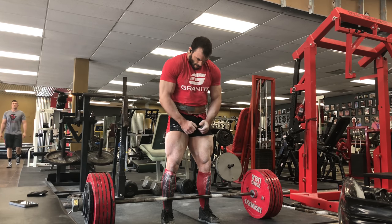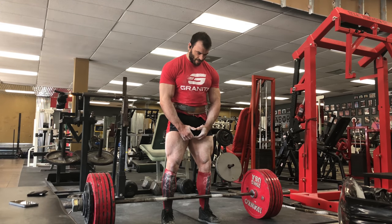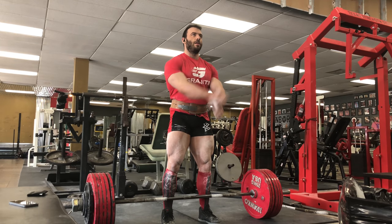I tried Granite Supplements' new pre-workout today. It was pretty intense for me — a lot more intense than I normally go — so I was a little hyped up, as you can see. These are just singles, they're pretty light, but I was fired up.